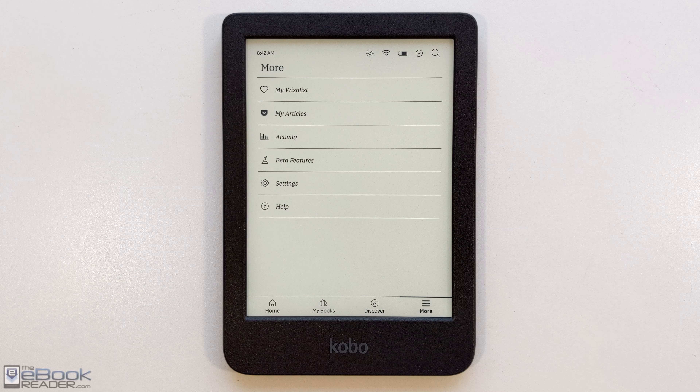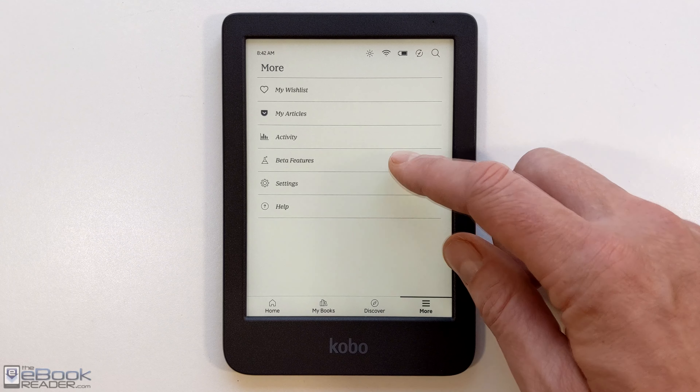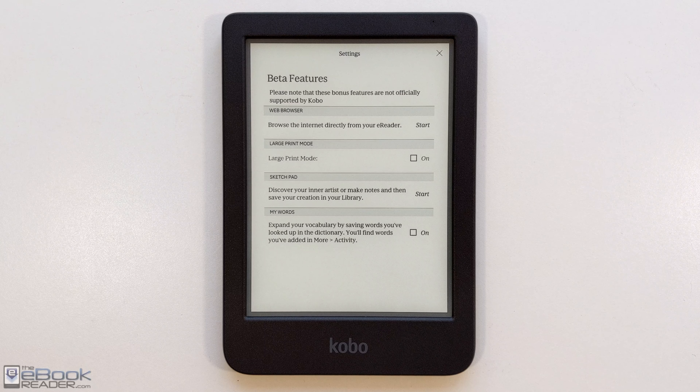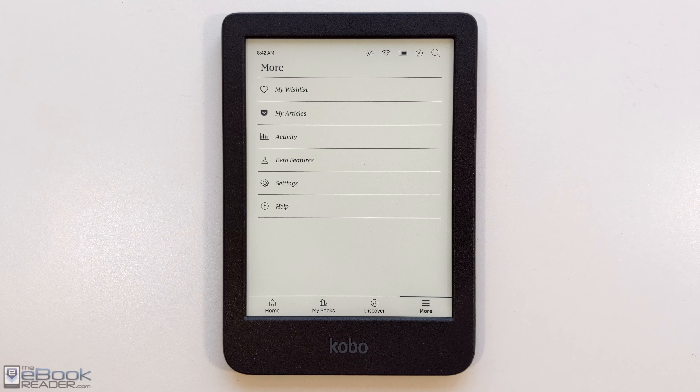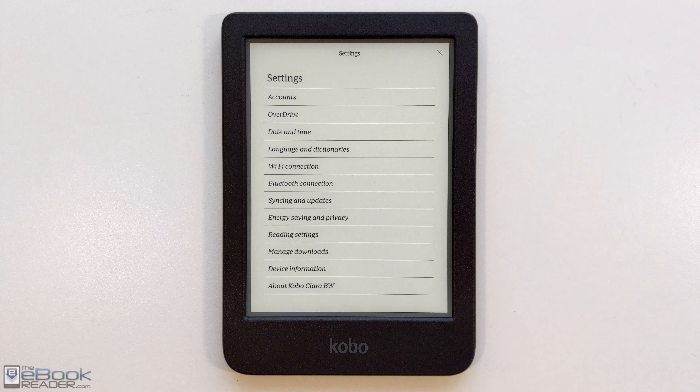In the settings menu you have Pocket articles, reading activity, and a few beta features. They used to have games but removed them for some reason. You've got large print mode and a sketch pad — it's a basic sketch pad you can write on with your finger and it gets saved to your library as notes. There are various other settings available over here.